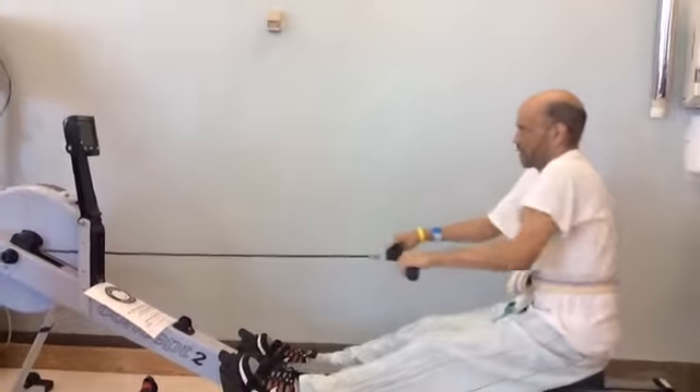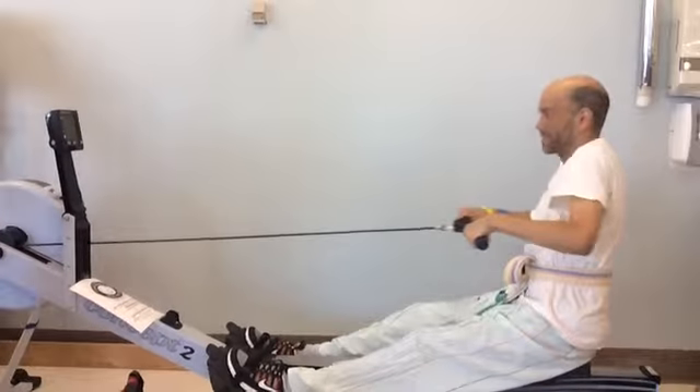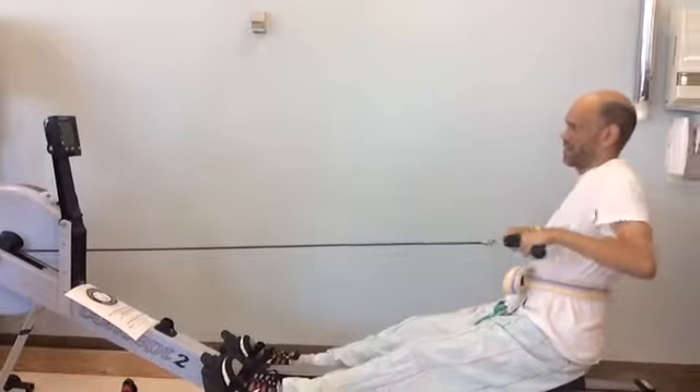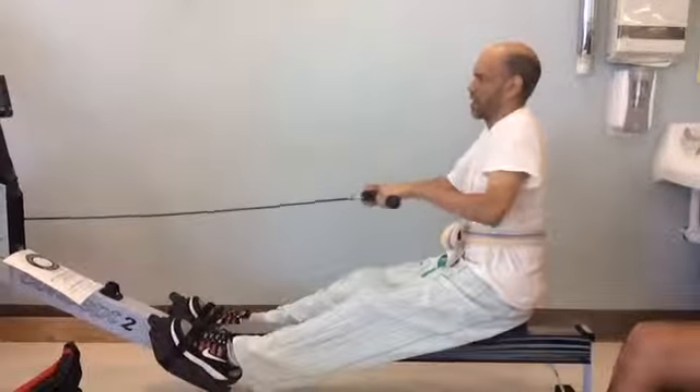Have you done like a pull-up on a pull-up bar? Not recently, but yeah, at some point. So in that, it's not a bicep move, it's a big back move, right? Probably you're only going to get...